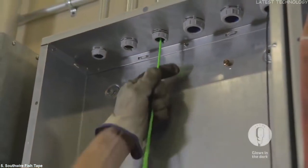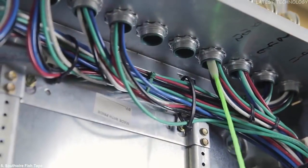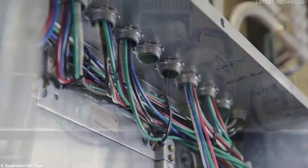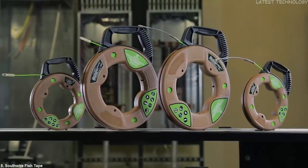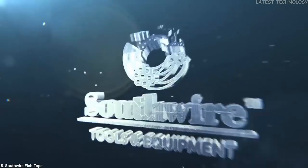The fish tapes also feature a non-conductive glow-in-the-dark leader, making the fish tape non-conductive from end to end, allowing for easy installation over existing wires. Simple fish tapes are a must-have for any professional electrical contractor pushing or pulling wire or cable through conduit. Southwire — built for durability, built for reliability, built for work.